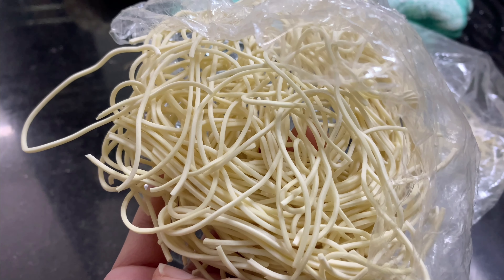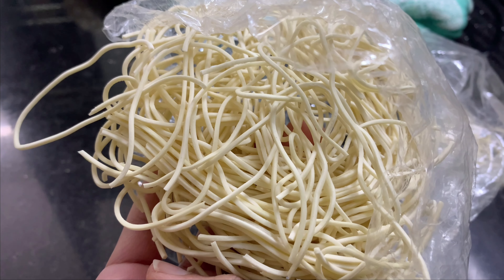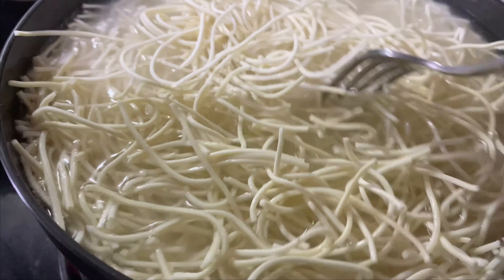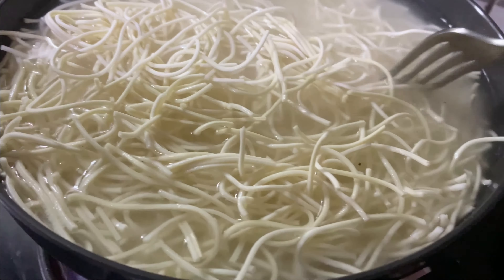Hello everyone! Welcome back to my channel. Now, I'm going to make vegetable hakka noodles. First of all, I'm going to make something clear.